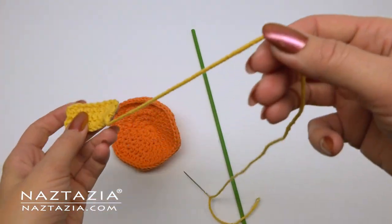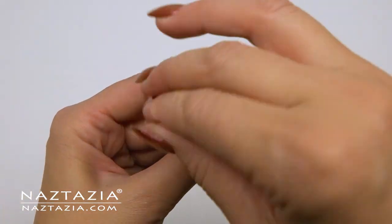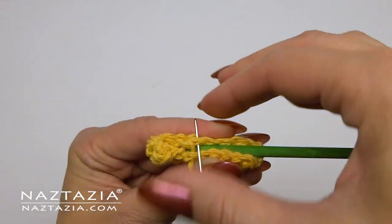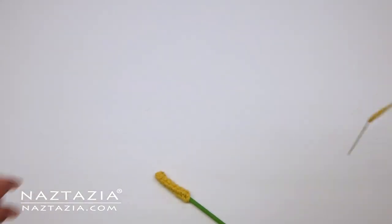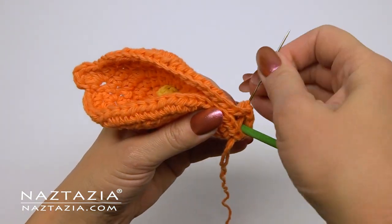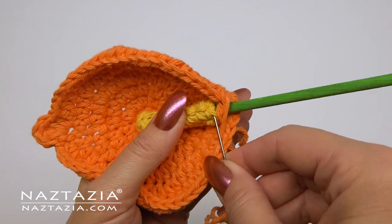To assemble the lily, take the wooden dowel and the yellow center section. Wrap the yellow part around the dowel and begin to sew it closed. Be sure to close up the top section as well. If you feel this is not secure enough, feel free to put a drop or two of hot glue inside before wrapping the yellow part around the dowel. Fasten off and weave in the ends once completed. Now take the orange part and wrap it around both the yellow center and dowel. With matching yarn, sew the bottom section closed as well. It helps if you can catch a little bit of the yellow part near the bottom section to secure the flower even more.